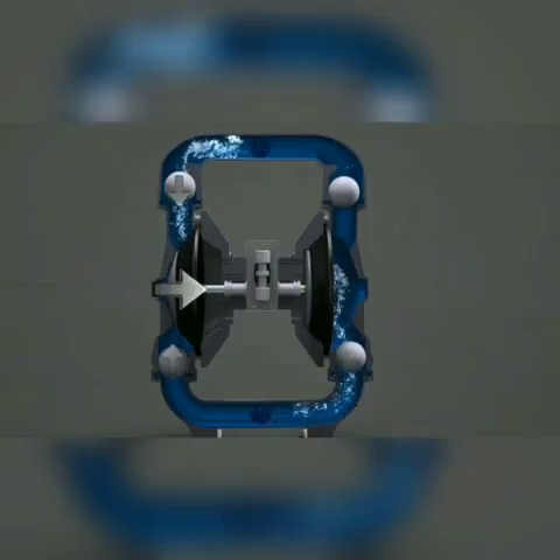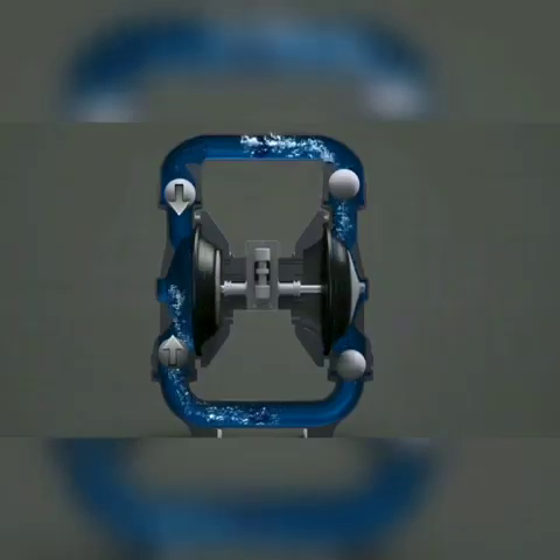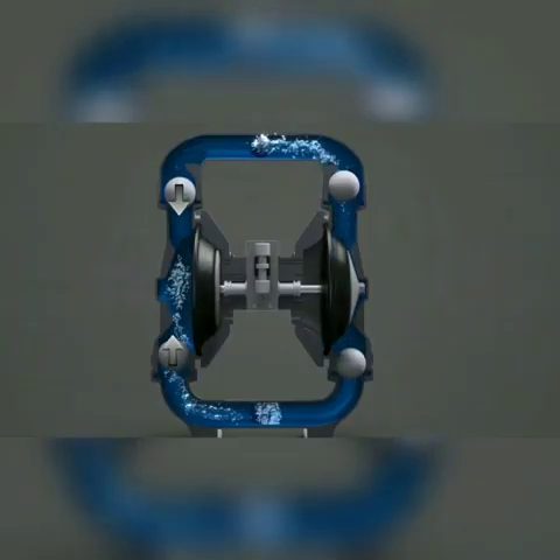As a diaphragm moves inward, it creates suction. This suction motion causes the balls to move towards each other. As this happens, the top valve closes and the bottom valve opens. This allows liquid to enter the chamber through the bottom port.